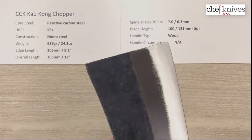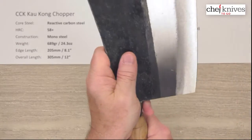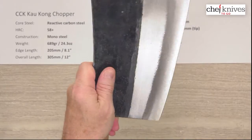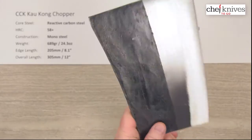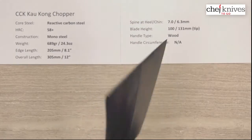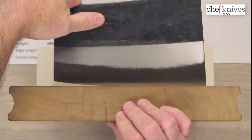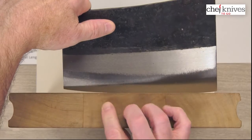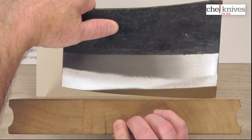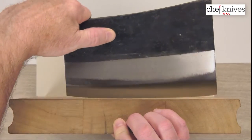The balance point, as you might guess, is going to be way up here — forward on the blade. This is a knife you may hold a variety of ways. You may not just be doing your standard pinch grip — you might be really choking up on these things. Some people are going to hold them up further, depending on what you're trying to do with it. If you're trying to really just whack something, you may be using the backside. Thrown on the cutting board, it's got a flat part here — a back belly back there, flat in the middle, then a little bit of curve towards the front. Every one of these might be slightly different on that edge profile shape.